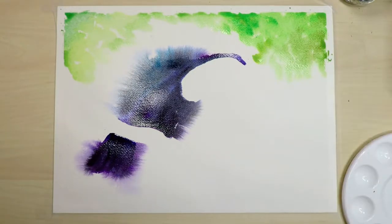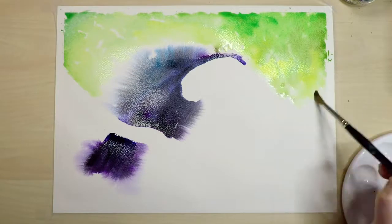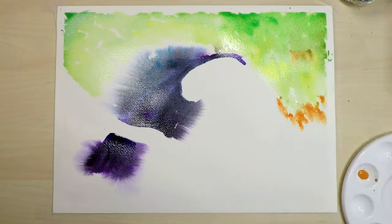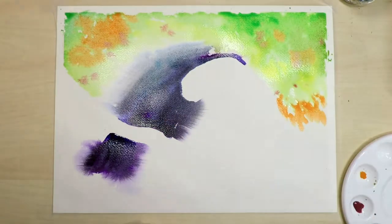I thought I would try the wet-in-wet technique — I wet the entire page with my paintbrush and added some paint, but I put too much water down and didn't realize how much the paint would actually spread. I also think it would be better to do sections at a time, like the bird first or the beak first, and then wait for that to dry before doing the background. So I started again.